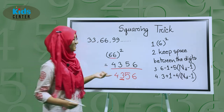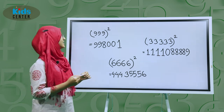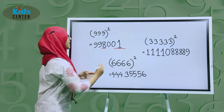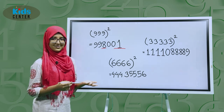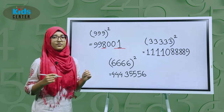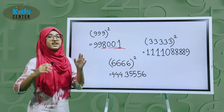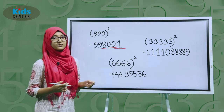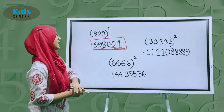Now let's try 999 squared. We square 9 to get 81, so write 8 and 1 with some distance between them. Then subtract 1 from 1 to get 0. There are 3 digits, so subtract one to get 2 digits — write 0 two times. Before 8, write 9 two times, because 8 plus 1 equals 9 and we write it two times. Congratulations, you got the correct answer!